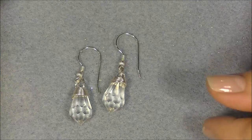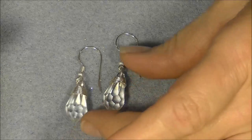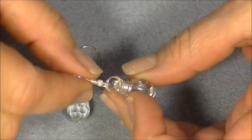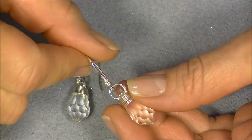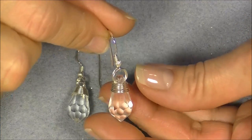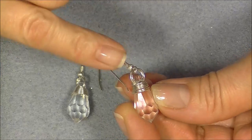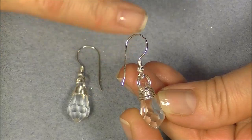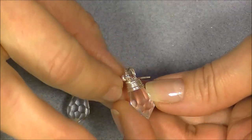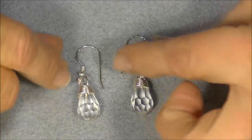Hi everyone, this is Gina. I thought I'd just show you a really quick gift idea. It's a little bit different than what we usually do. This is just a very simple wrapped Swarovski crystal, and I just thought I'd show you how I wrapped these. You can use them for a pendant, or you can use them like I did here for earrings. I just put them on a sterling silver French wire — a little fancy French wire here. And they are really fast and easy to make, and they make perfect gifts.